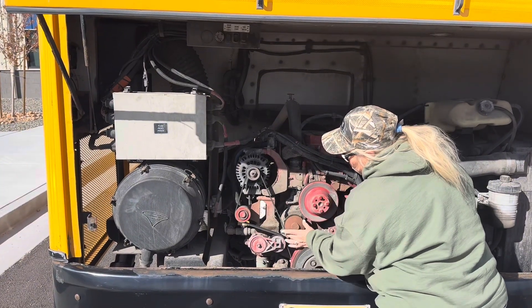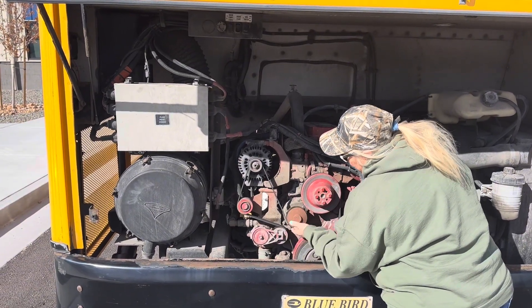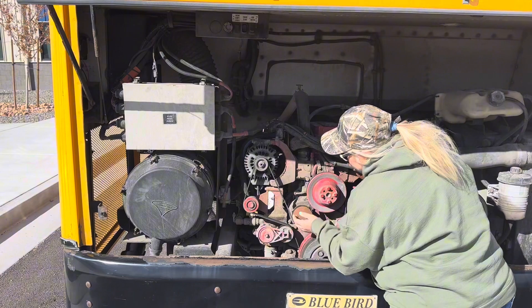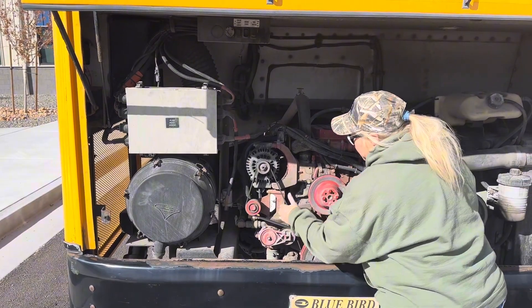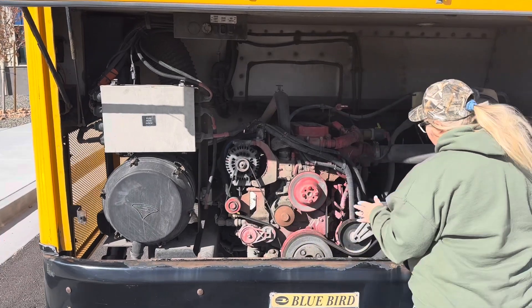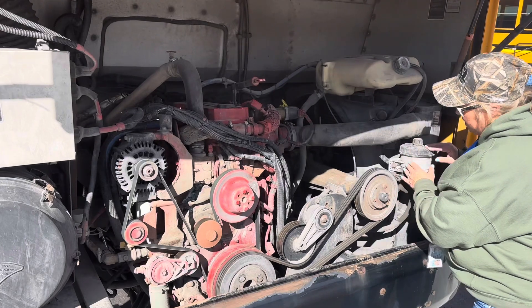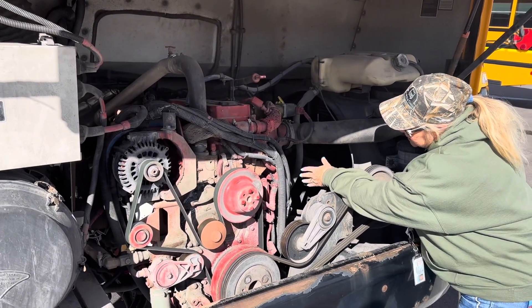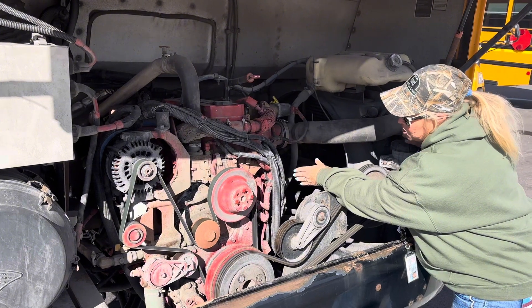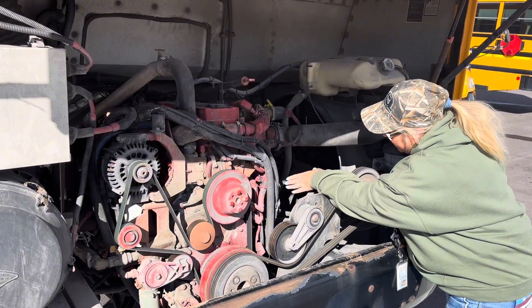Next, we're going to come down to our water pump. Our water pump is securely mounted and there's no leakage around it. It is also belt driven — we have a serpentine belt on this that works all of it. Then we're going to come over to our power steering pump. If you follow the lines from your power steering into the back of the block, that's where your power steering pump is. It is internal and gear driven. I don't see any leaks back there.